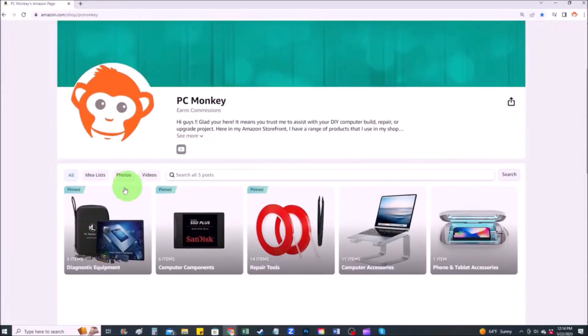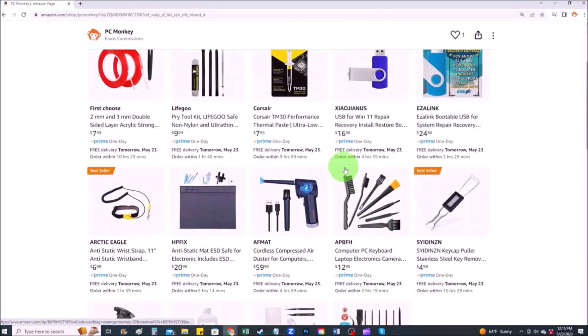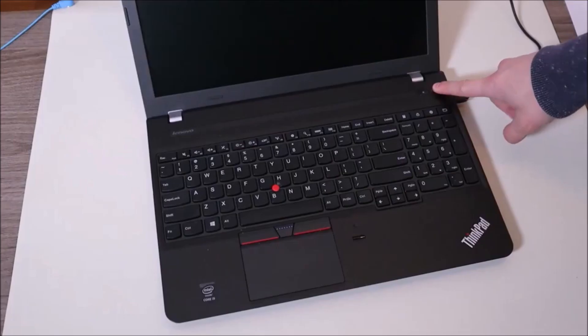If you guys would like any suggestions on any tools or supplies that I use in my shop, you can check out this link above — it'll be a link to my Amazon store. On my Amazon store, there are several sections. Repair tools is one of them. Here you can find common hand tools that I use, along with things like anti-static mats and bracelets that help prevent you from damaging your computer.